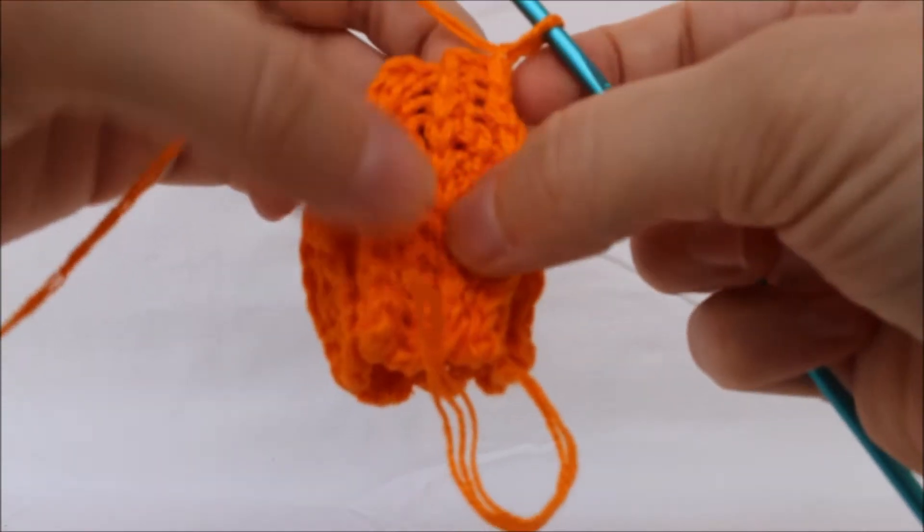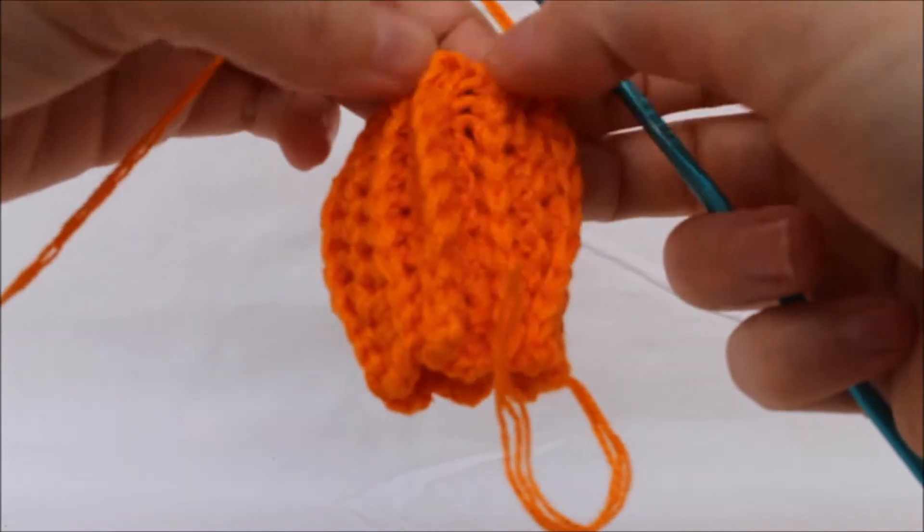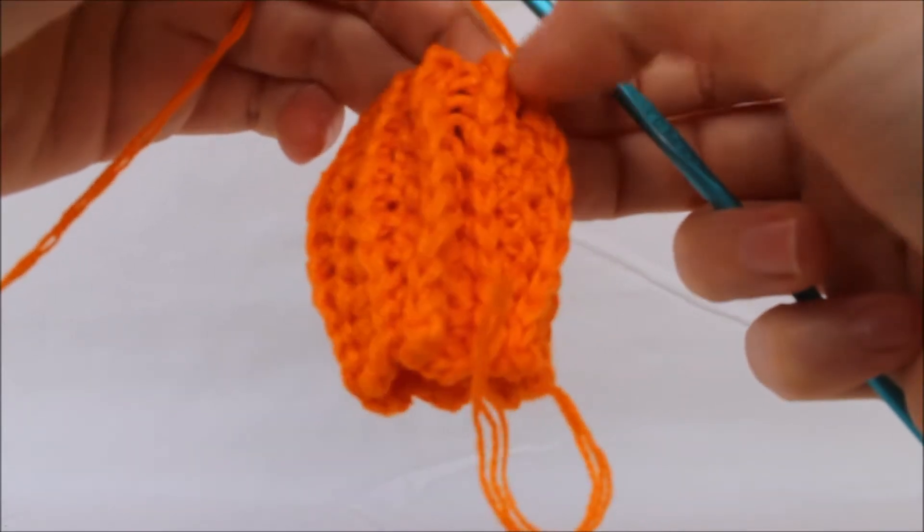Here we can see the textures of the tube we've just made. This here is a ridge, here is the next ridge, and here is another ridge. And these are the spaces between them.